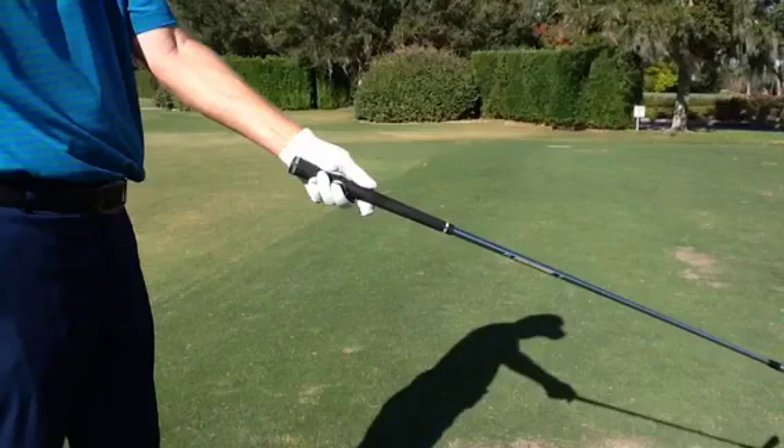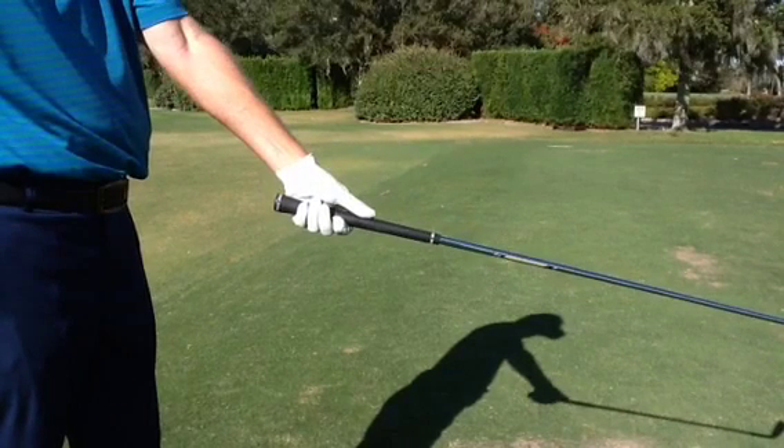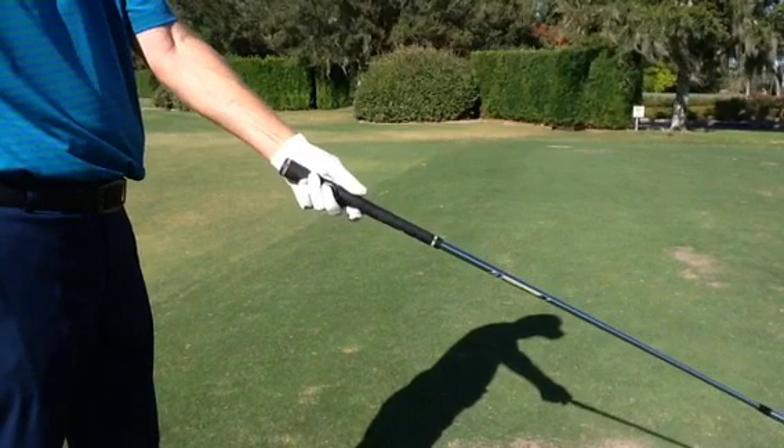So once again from another angle, if the thumb is sort of equal to the length of where the index finger is on the club, the club is now slipped up into the palm and out of the correct position. Here's the thumb in the correct position, and if the thumb were to shorten, there goes the club up into my palm.